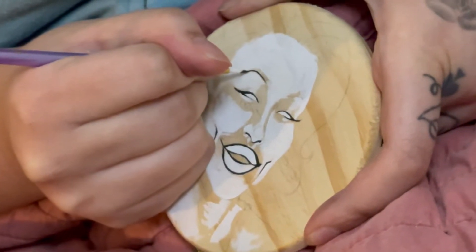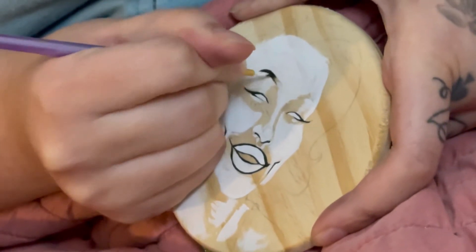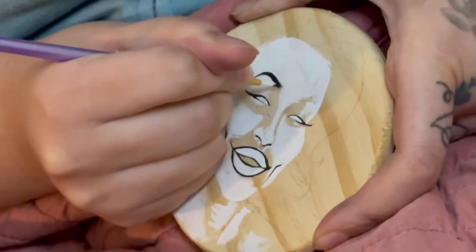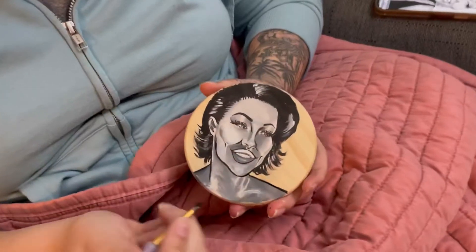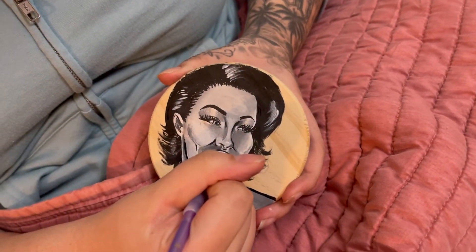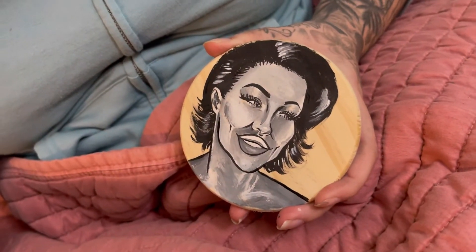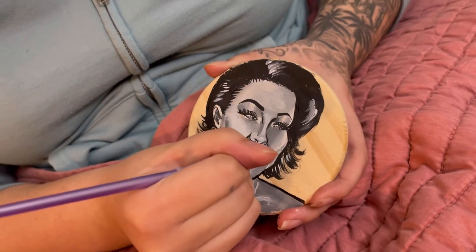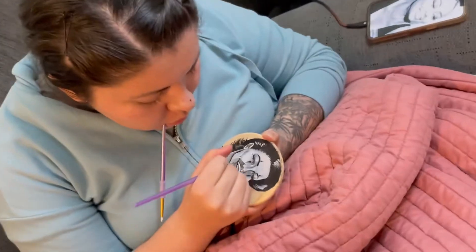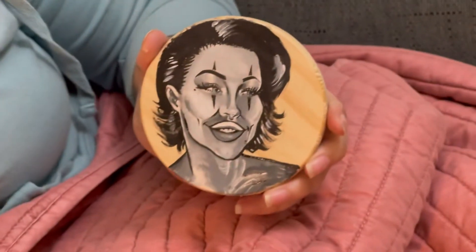Looks good. Almost like doing your makeup. Look at that progress. This is her first time doing her art on a coaster, so it's just trial and error, her practicing and learning how to do it. It's looking good.